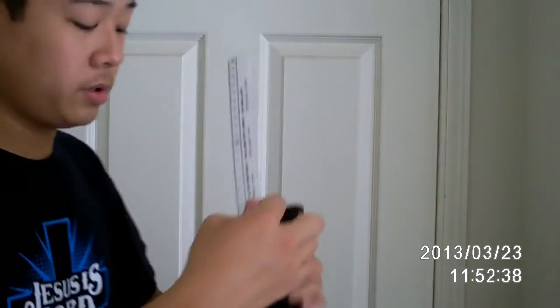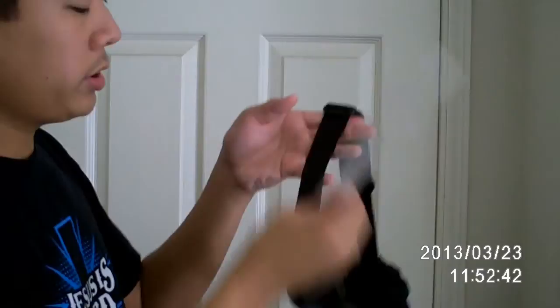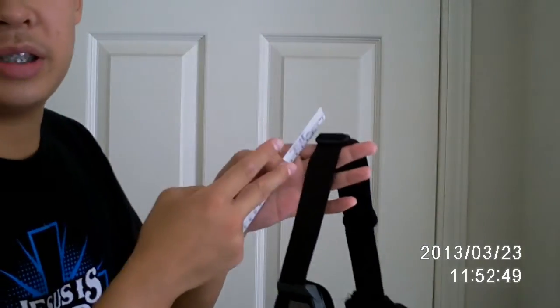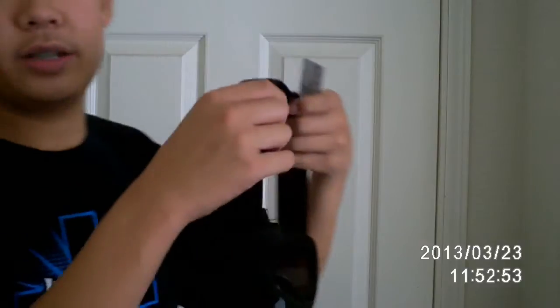You guys want to do this process on the other side of the goggles too, so both left and right. Get your ruler, mark it at the 11 centimeter mark, and then cut it at the 11 centimeter mark. Very easy — do this for both sides.